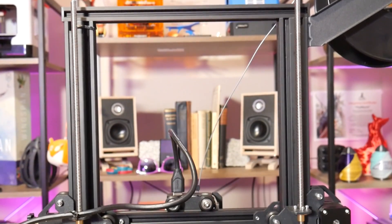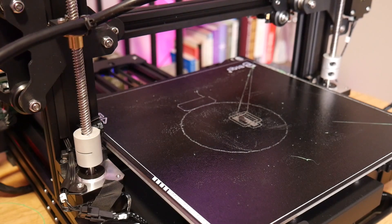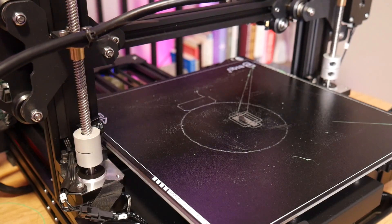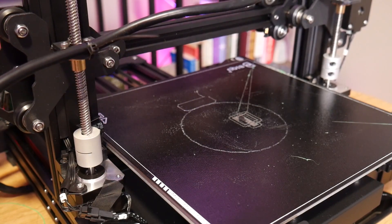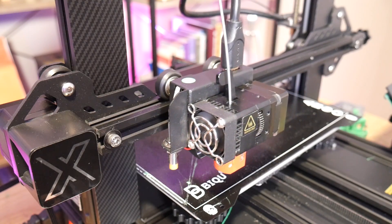Let's start with something I like: the dual lead screws for Z. There are two motors and they're independently driven by two separate drivers that control the Z axis, which gives you a much more precise and rigid machine compared to those that have only one stepper motor on one side.